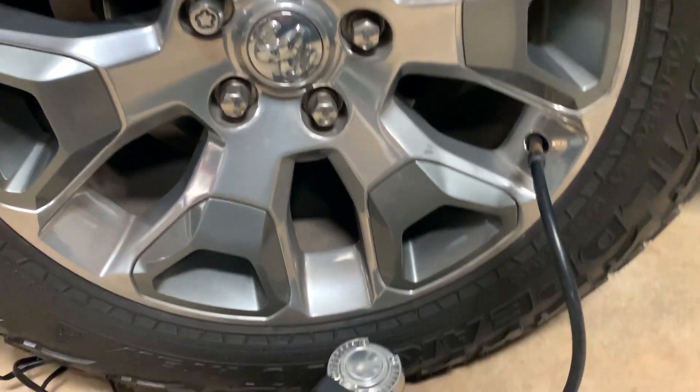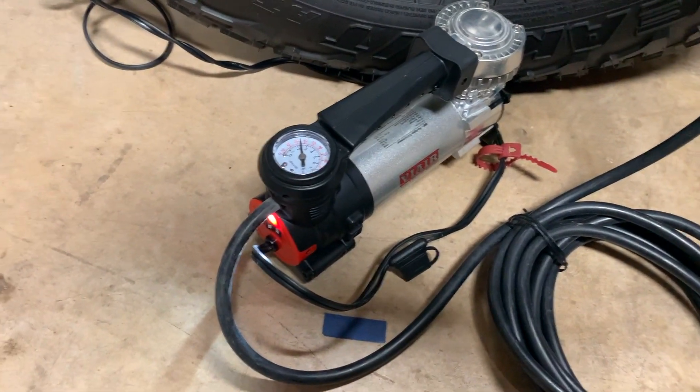Overall, I've been really happy with this portable air pump. So if you're in the market for one, I highly recommend this one.